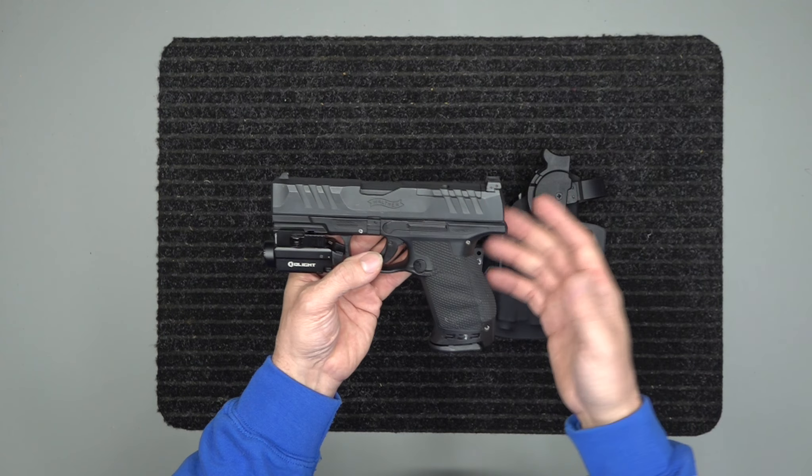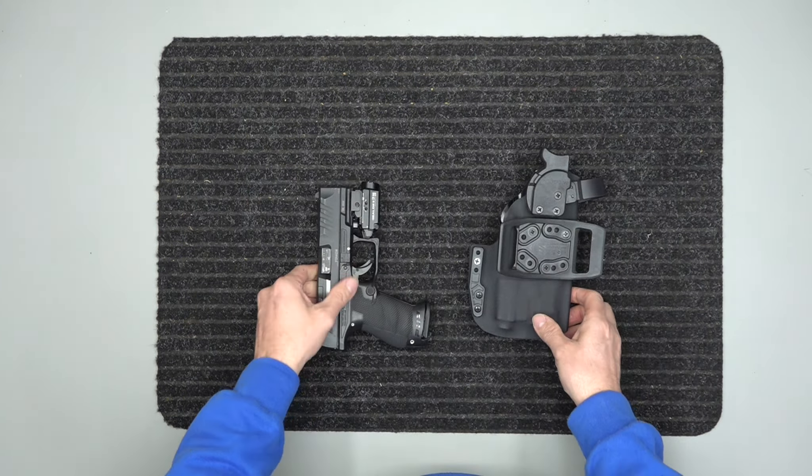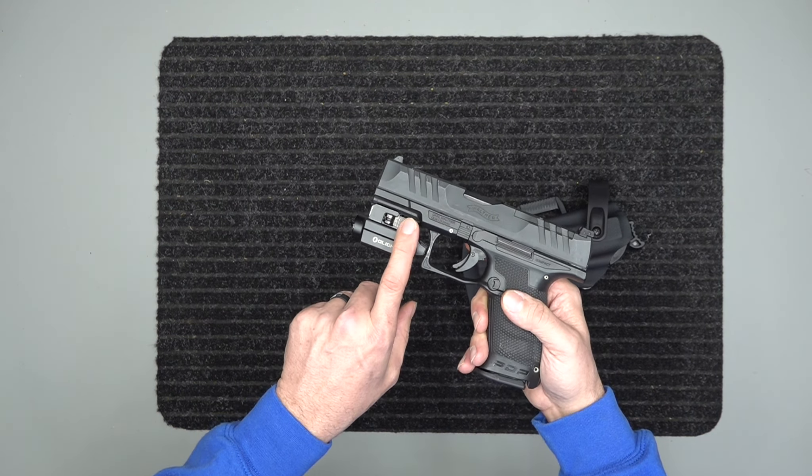Armed security guys are mainly the ones reaching out to us for these level twos, since they may carry their own personal weapon. This customer couldn't find a manufacturer that made a holster for the Walther PDP, so he's bought several holsters from us. He stopped by and said, 'Hey, can you make me a level two?' He dropped his gun off this morning and is picking it up this afternoon. We got it made — his channel slot right here is what clips in, and that's what we call a lever lock.